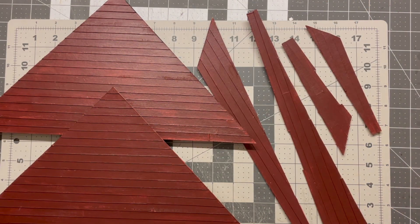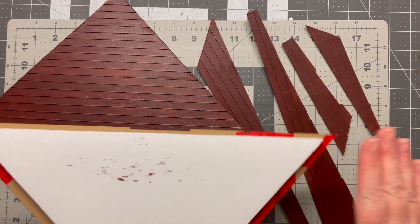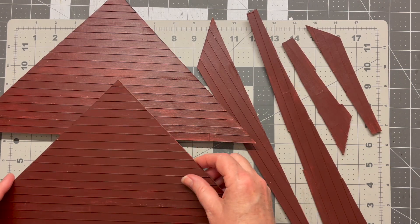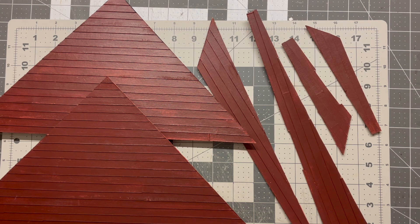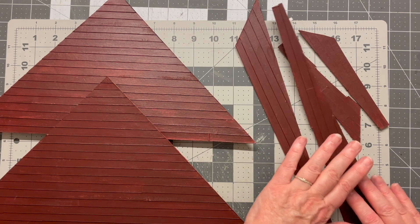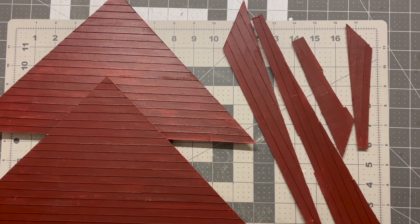My next step is to finish putting the roof together. You'll remember I cut out triangles from styrofoam and chipboard pieces to cover them. I've attached the chipboard to the front and done the siding — I didn't record that since I've already done a siding tutorial, and I'll link to that video in the description. I've covered all the chipboard pieces with siding and painted them to match the house.